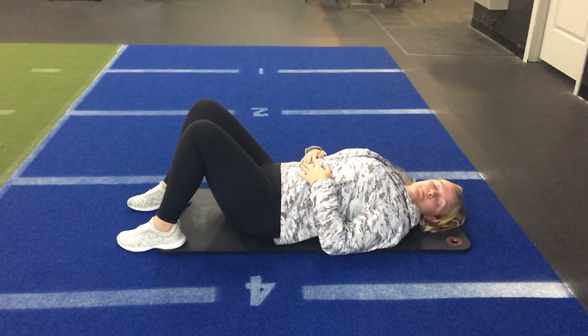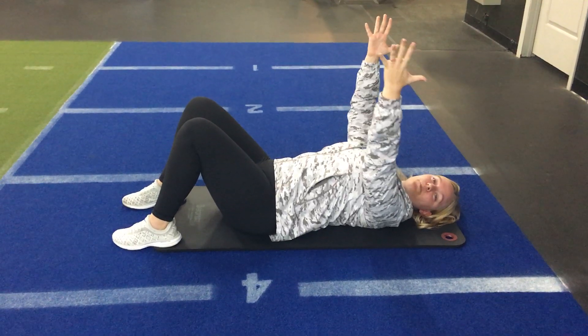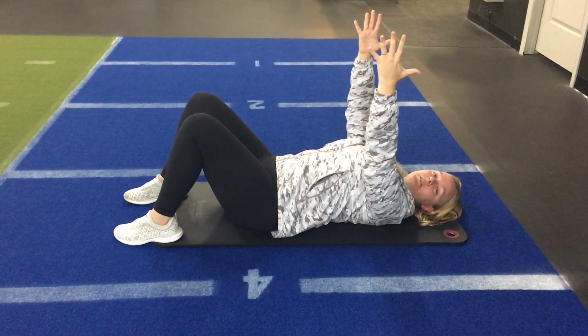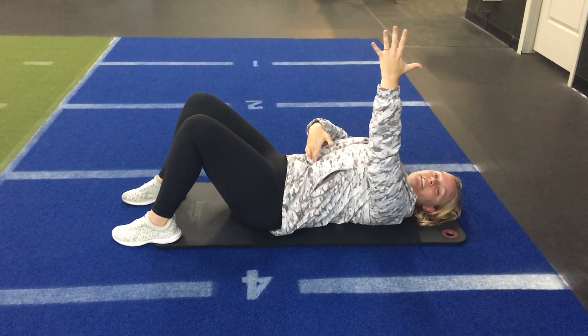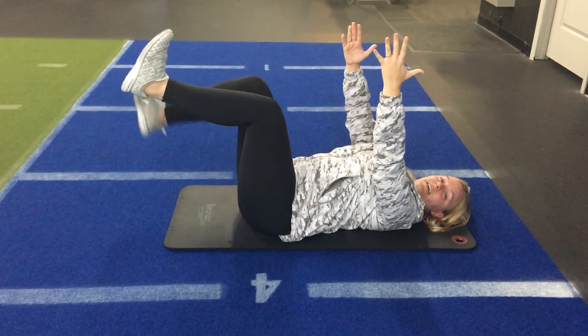We're going on to dead bug. Bring the arms up to the ceiling — pretend like you're pressing in toward a ball. Pull belly button into the back, hold towards the floor. Then lift one leg at a time.